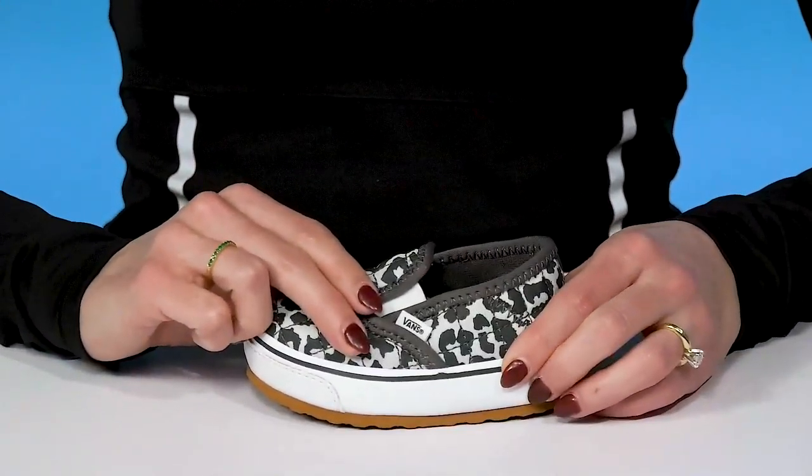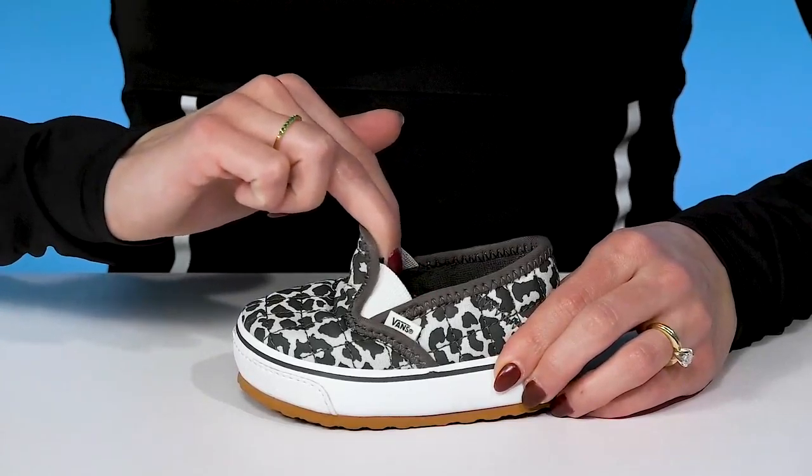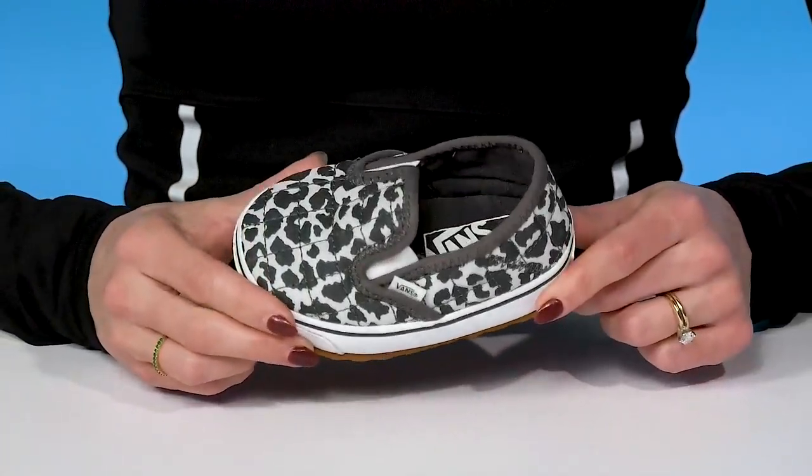They also have two stretch panels on either side, so that's going to give them a lot of flexibility and definitely make them easier to get on and off.